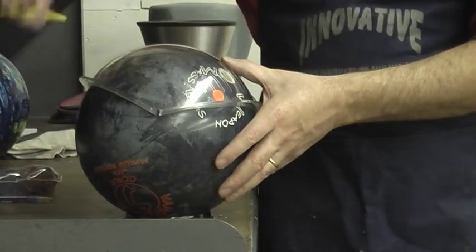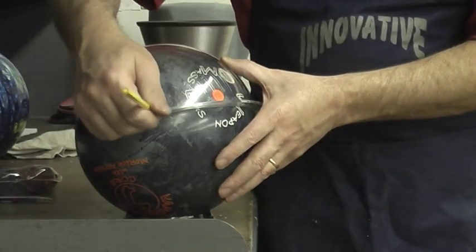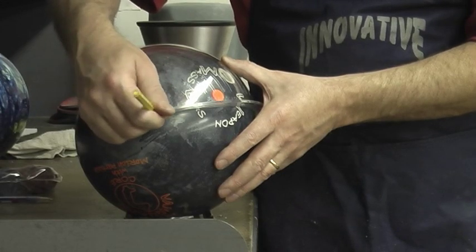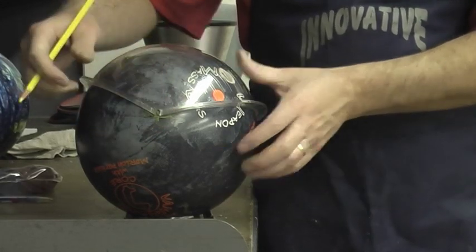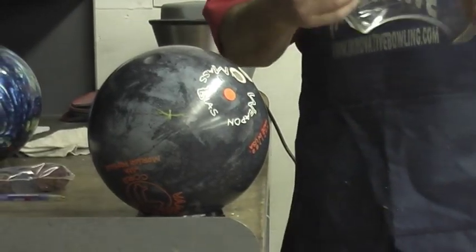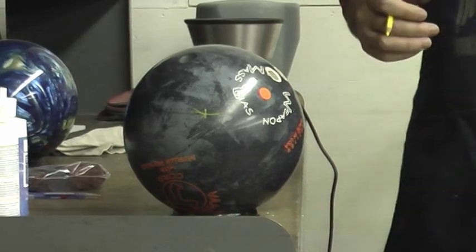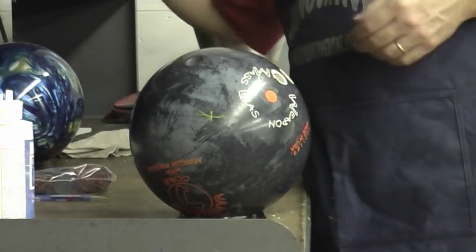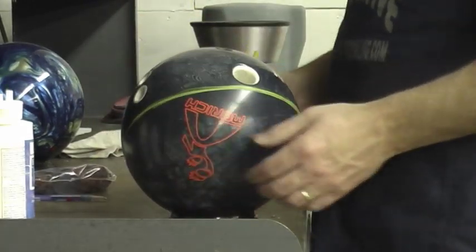Once I find that spot, I'm just going to take my yellow pencil and mark it — and that's the bowler's positive access point. That's the fastest way to find it; there are other ways you can do it. But this tool is about $65 to $70, and it really comes in handy because it saves you a ton of time finding the spot.